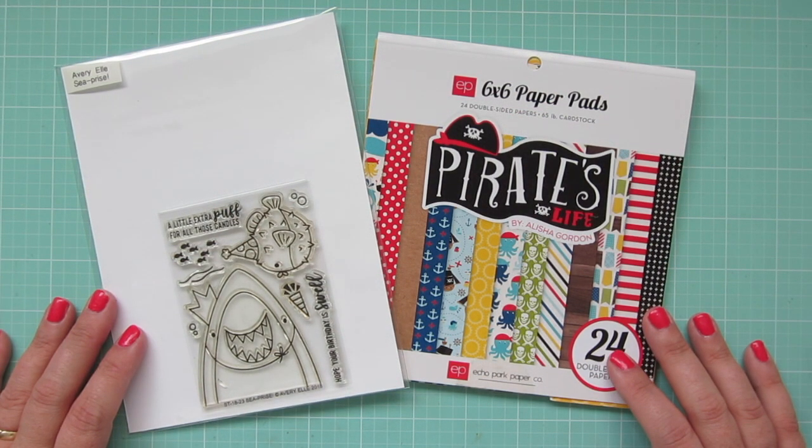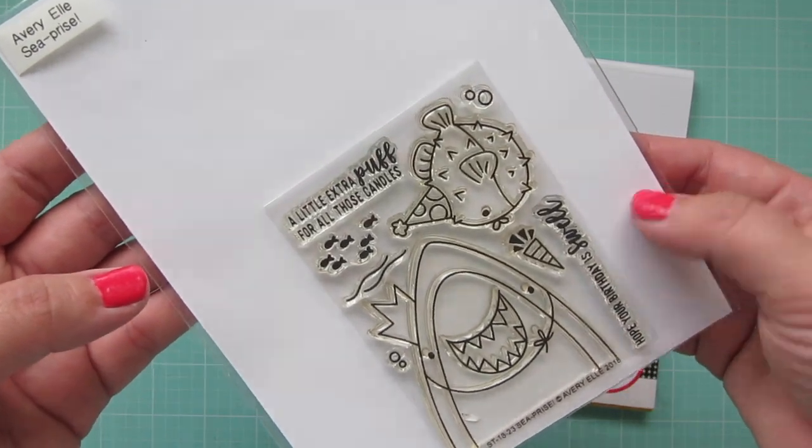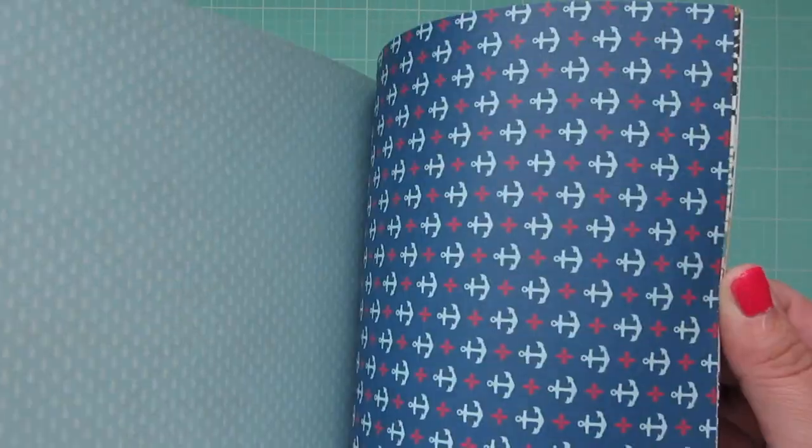Hey friends, it's Kristi. Welcome back to my channel. Today I've got a card for you guys using the Avery Elle Sea Prize stamp set and the Echo Park Pirate's Life 6x6 pad.